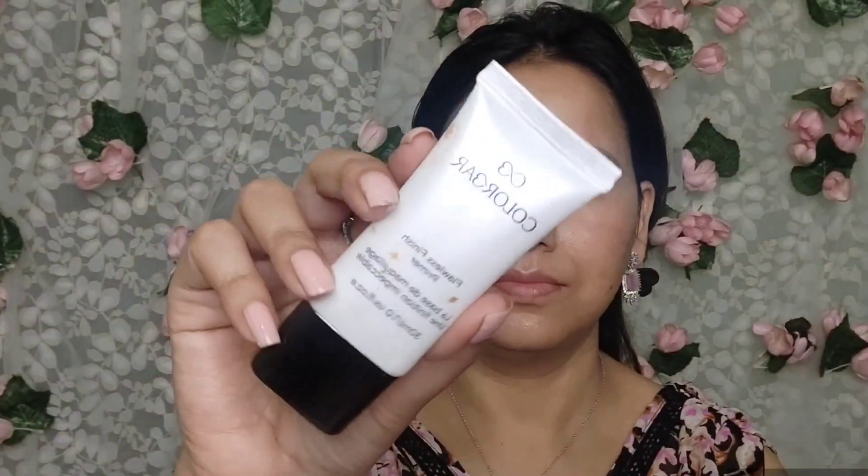If you use this with your skin tone, you can use it with your skin tone, so it will be a good glossy base. Now I have taken a primer.